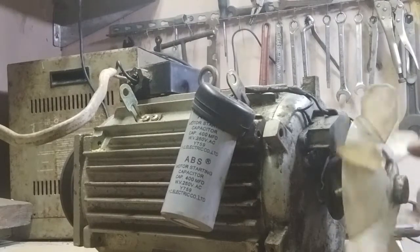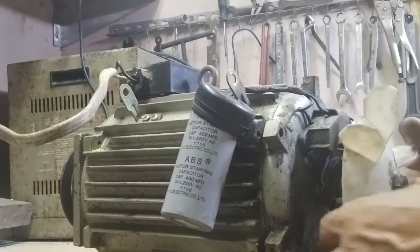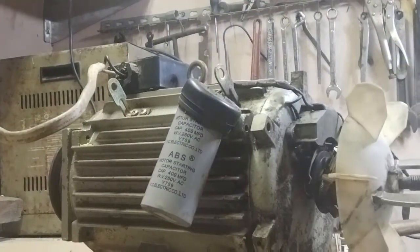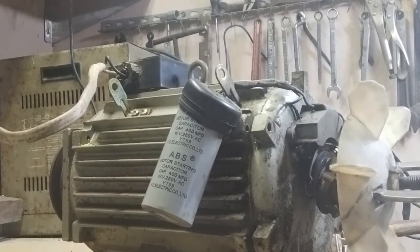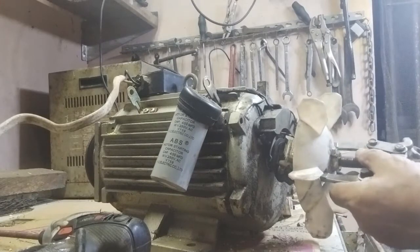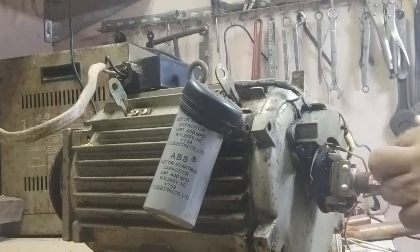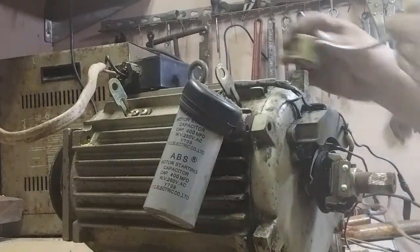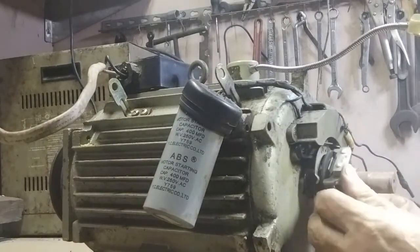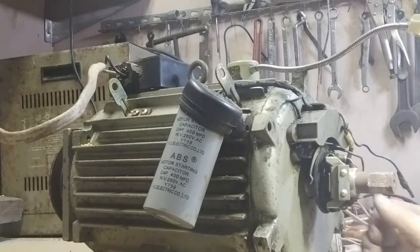Sinabi, umuugong lang. Pero hindi siya makabuelo. So, nandito yung centrifugal. Wala na yung sinulid kanina — sinulid lang madaming kinain dito. Pumulupot yung lubid, kaya hindi siya nakabuelo ngayon. Hindi naka-form ang centrifugal switch.